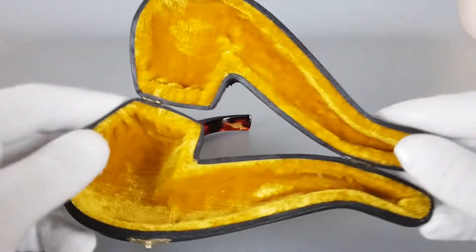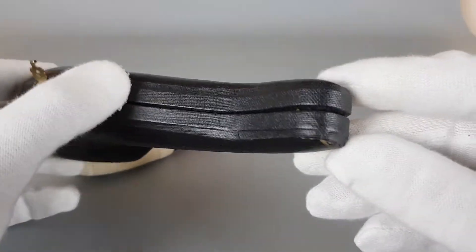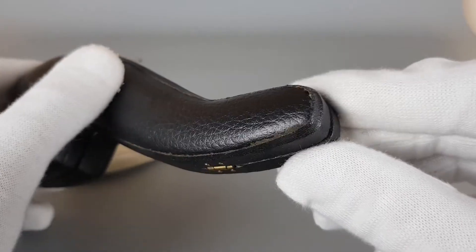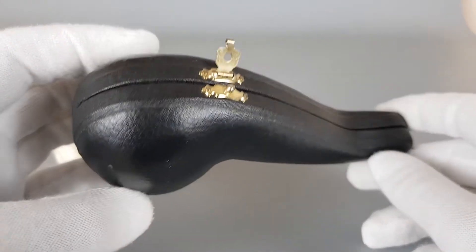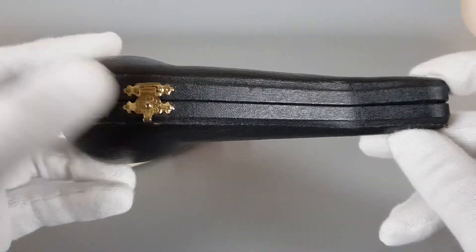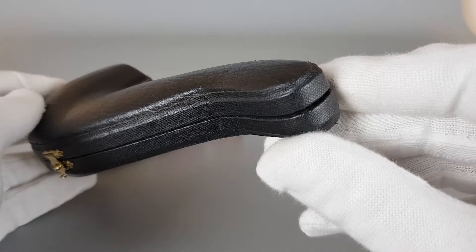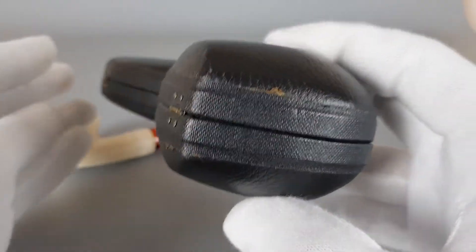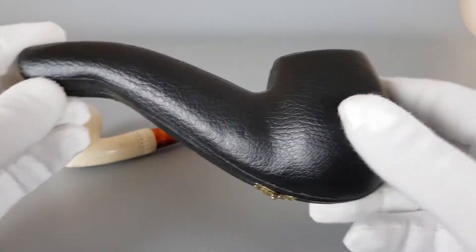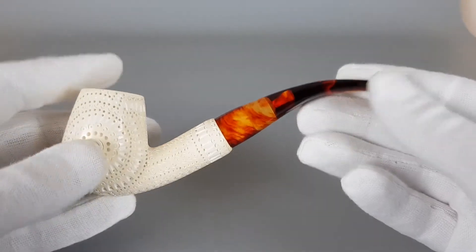Let's have a look at the box first. Some small minor signs of wear but still in great shape, and just a quick look at the pipe.